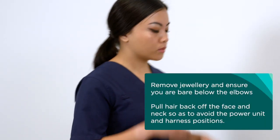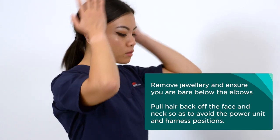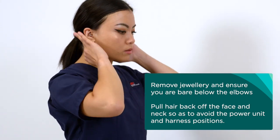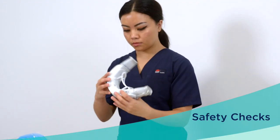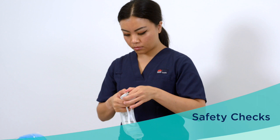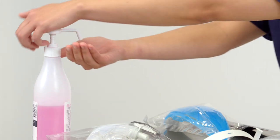Remove any jewellery and ensure you are bare below the elbows. Pull your hair back off the face and neck so as to avoid the power unit and harness positions. Before using the CleanSpace Halo, you will need to perform some safety checks on the power unit. First, perform hand hygiene.